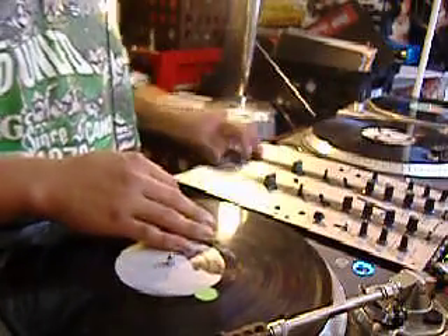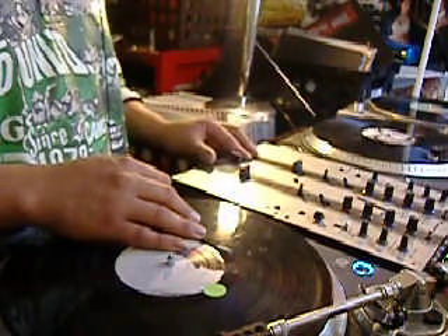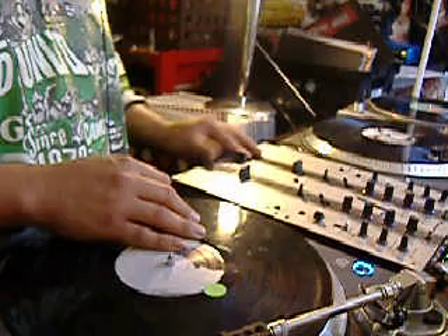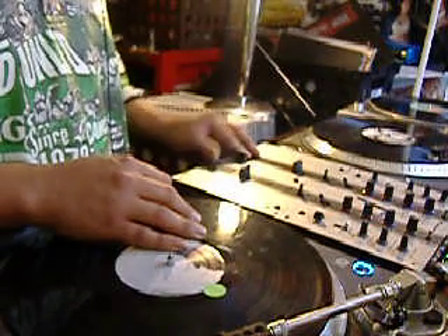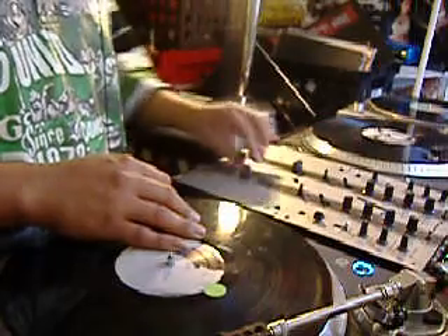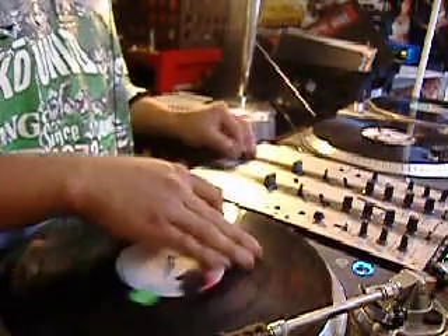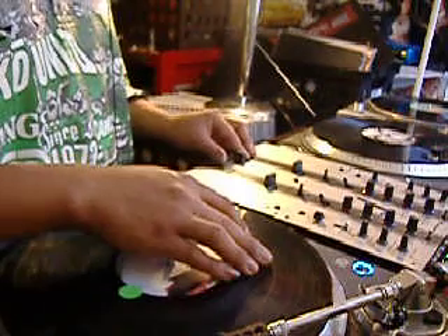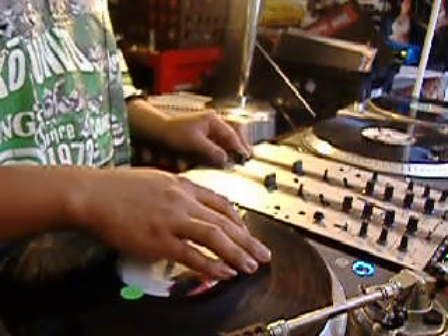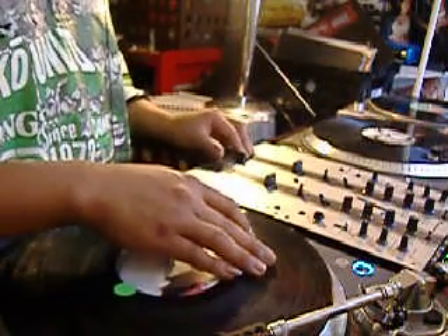Here's how it sounds with a sample. I'm going to do it with the fader: double-click forward, double-click back, one-click forward; double-click back, double-click forward, one-click back. Here's how it sounds: double-click forward, double-click back, one-click forward — do it all over again in reverse — double-click back, double-click forward, one-click back.